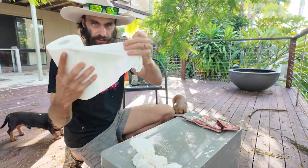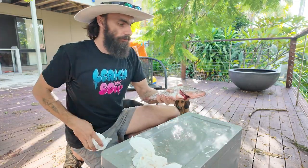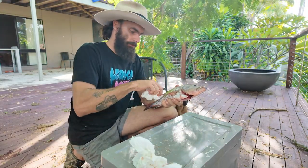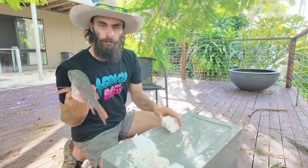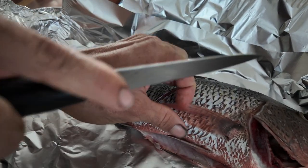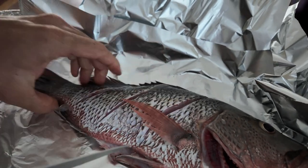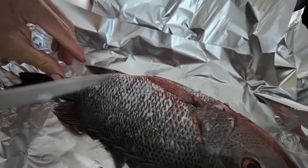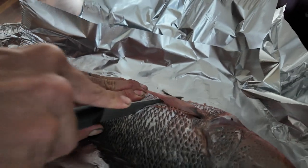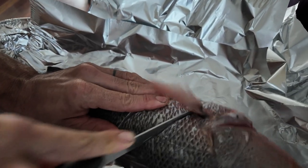We're going to get some paper towel and pat him down to get all the actual scales off, because you don't want to hose him down. Then we cut three slits in both sides, down to the spine - nice and deep. You can cut the fins off, but sometimes people keep them on for presentation because it looks nice - it's a pretty looking fish.